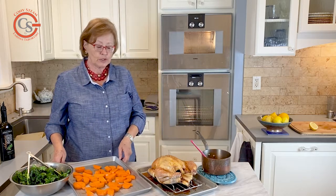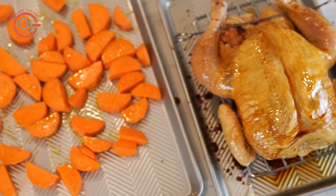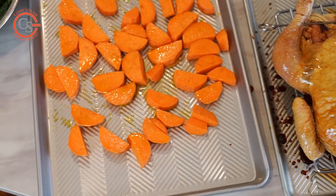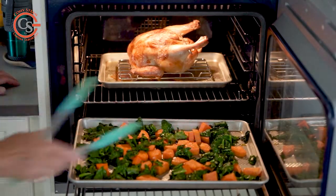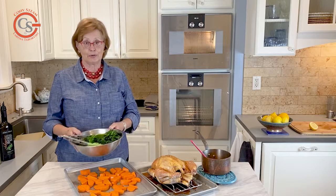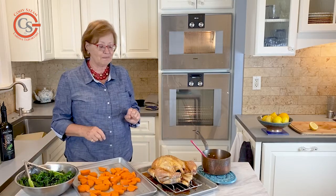Along with the chicken, we're going to serve some roasted sweet potatoes combined with kale. It looks like a lot of kale compared to the potatoes, but you know what? Kale shrinks down significantly in the oven, so don't worry about the proportions.